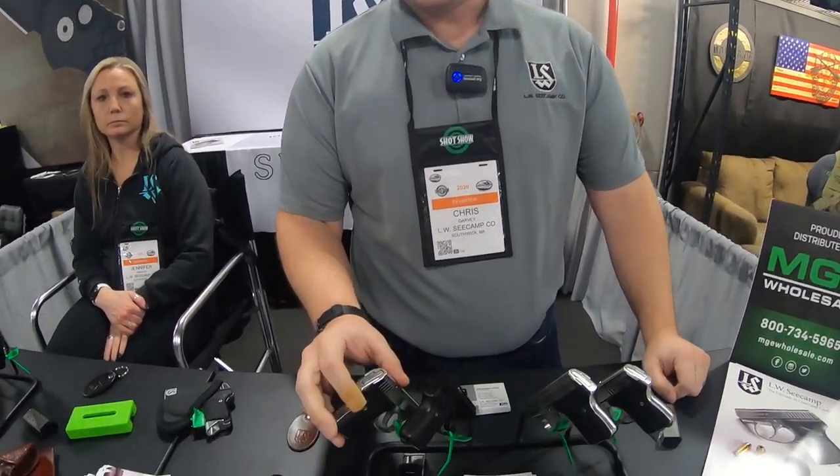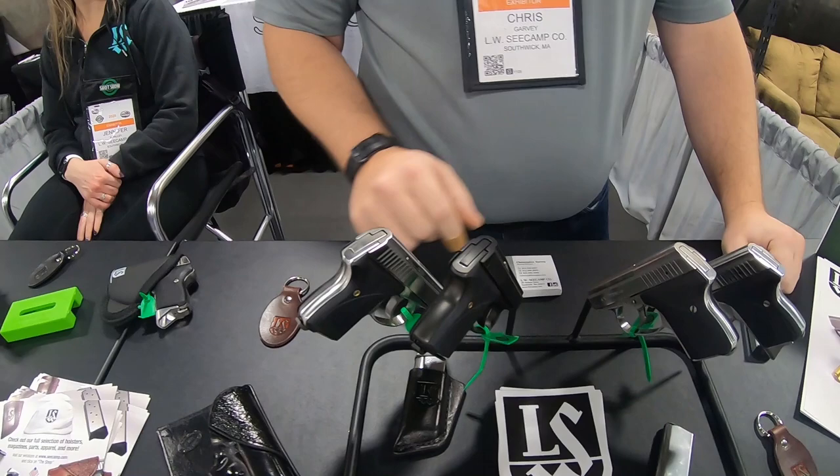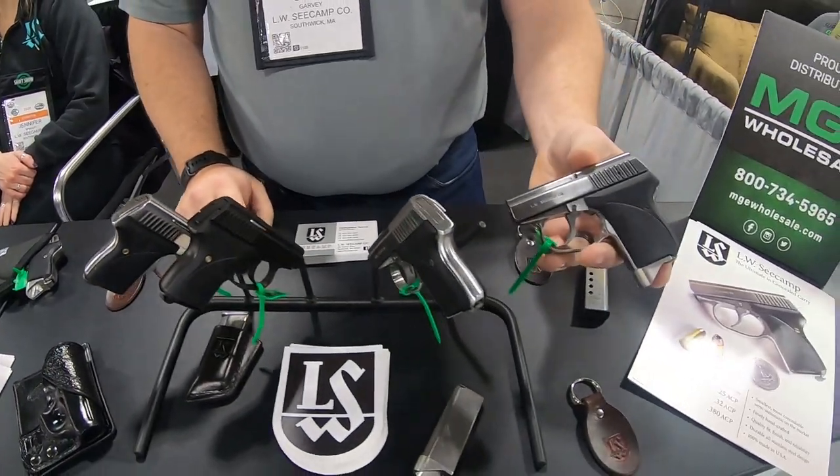Seacamp Firearms, we've been around since the late 70s. We started originally with our 25, that progressed into our 32, and then most recently now we have our 380.